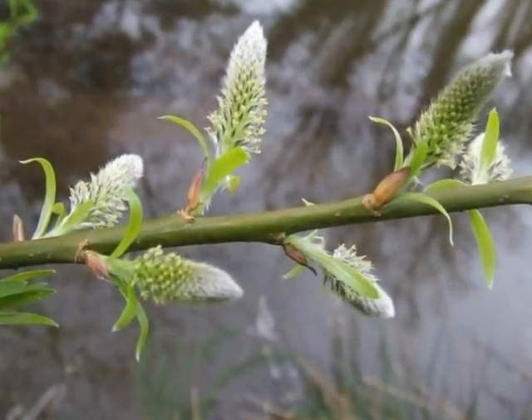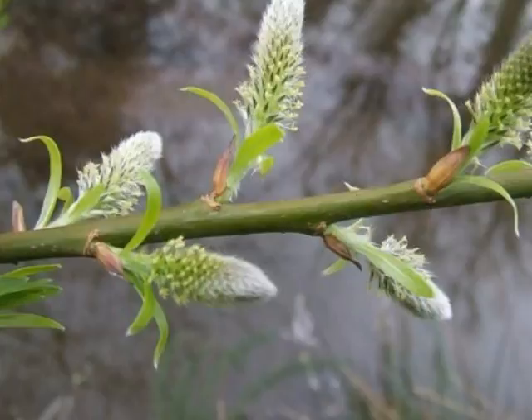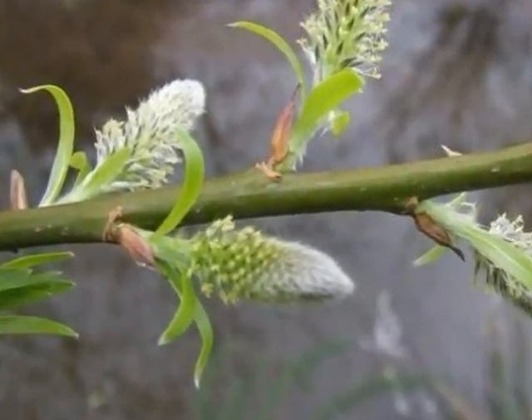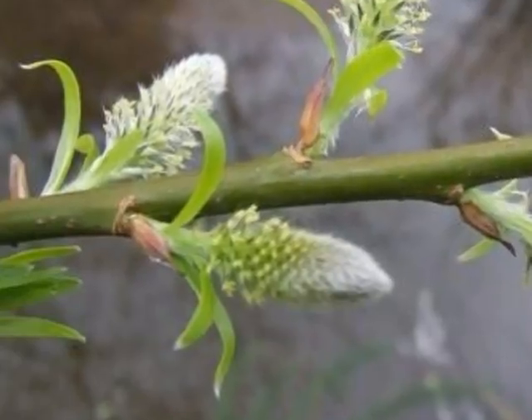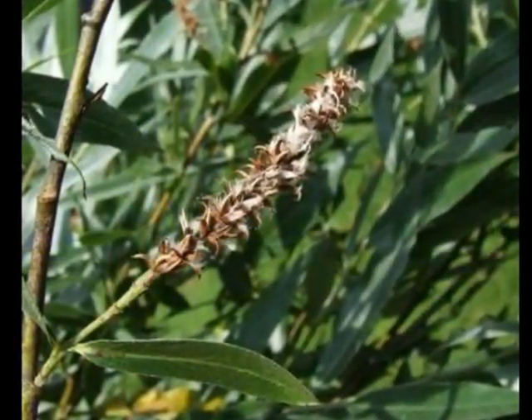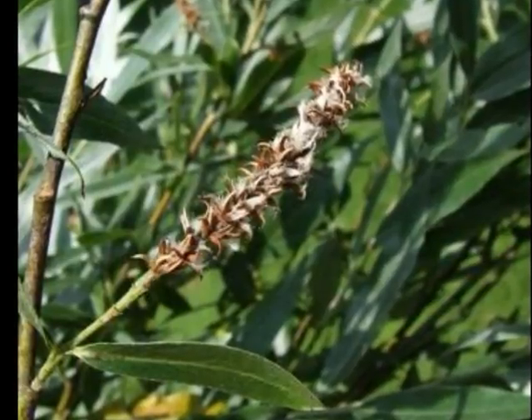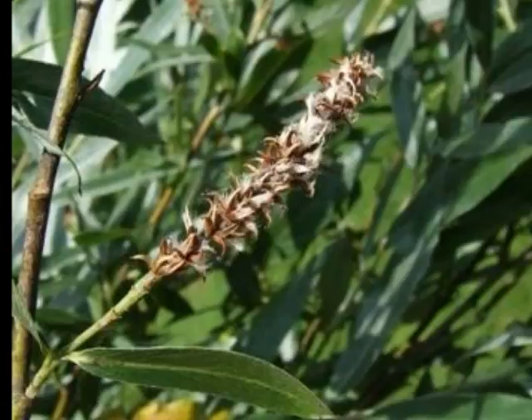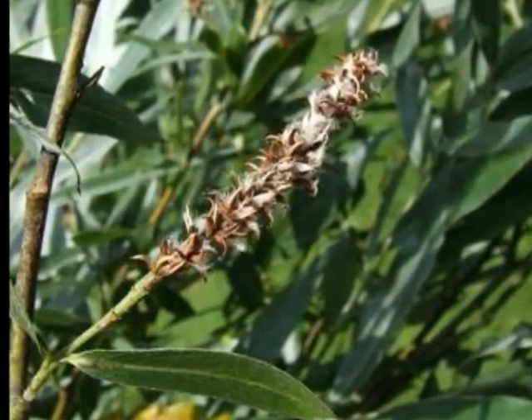The female flowers alternate, with fine grey hairs covering green mini capsules with dark stigma. These female flowers then maturing to become the fruit, which are a set of green capsules along a central spindle, breaking apart to release thistle-like seed.